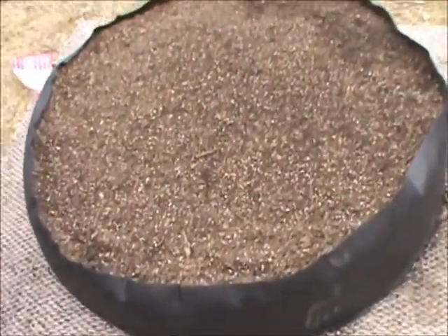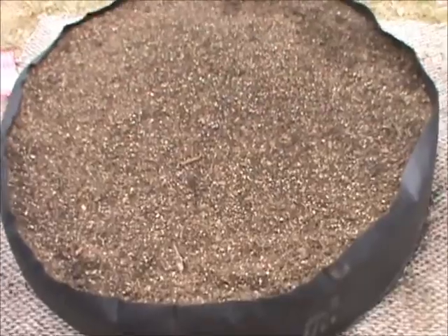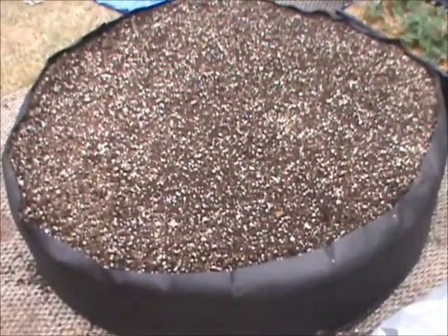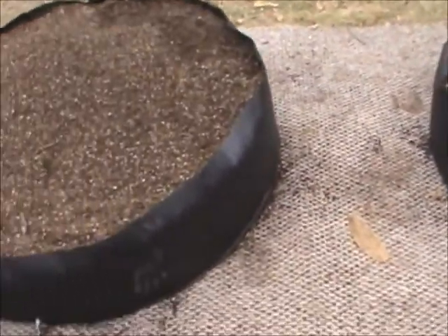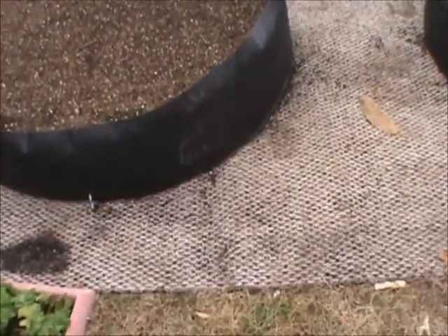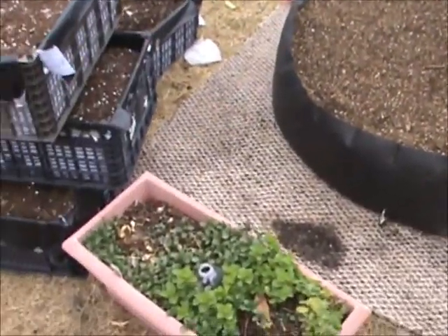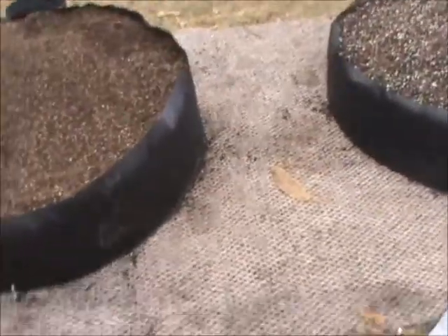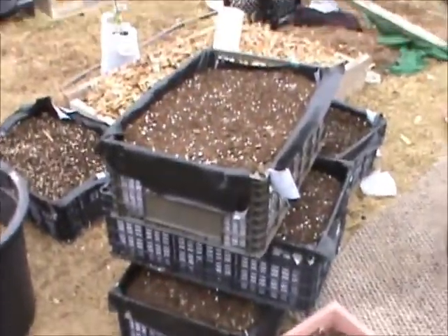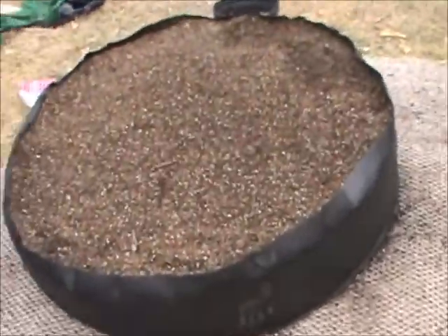In one bed I used vermiculite — you can tell it's a little darker — and in the other I used perlite, which looks a little brighter. These hold 13 square feet and are supposed to last a very long time. I have them sitting on a rug, and I need to find another rug — hopefully from a dumpster, because I'm not buying one.